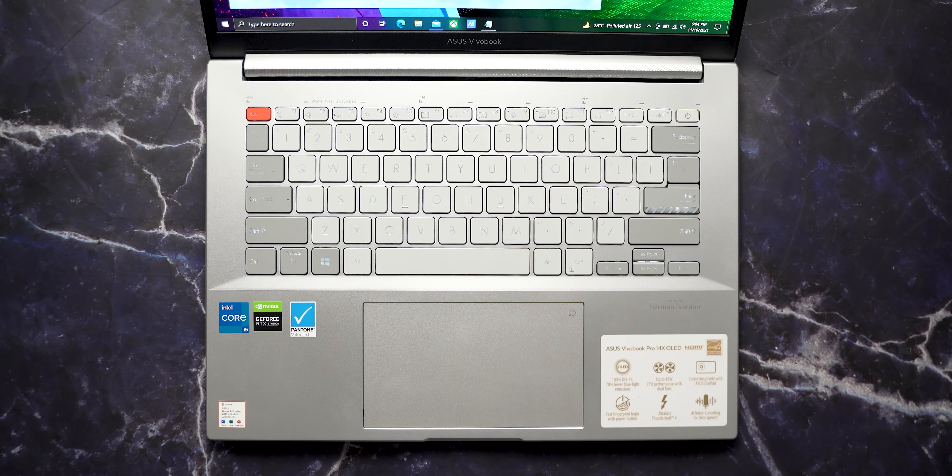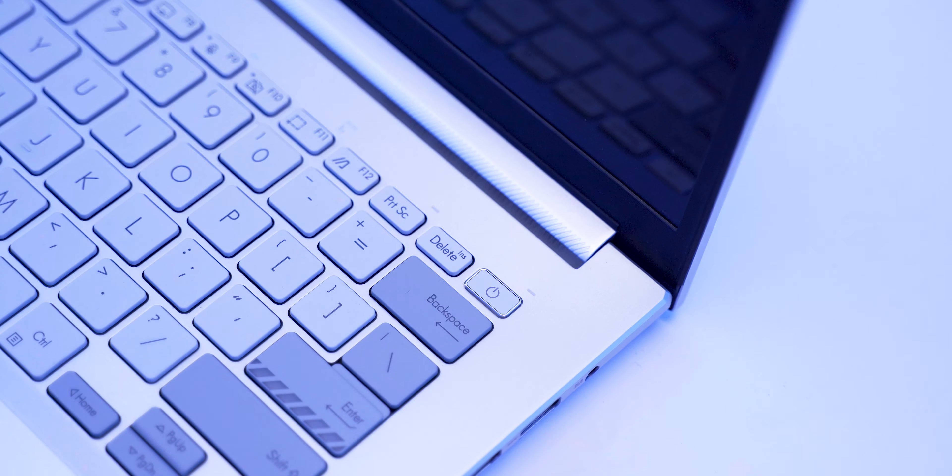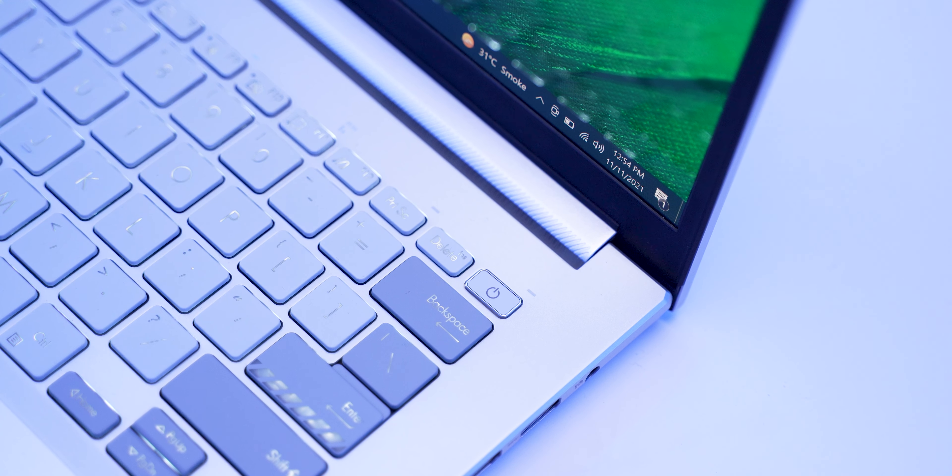I also enjoyed the keyboard. The keyboard looks different — you may not have seen a keyboard like this. The Escape button has a dedicated orange color. The power key is just above the backspace key, beside the delete key, but the good thing is the backspace key can be pressed very easily while the power key requires slightly extra force. This means you won't accidentally press the power key.